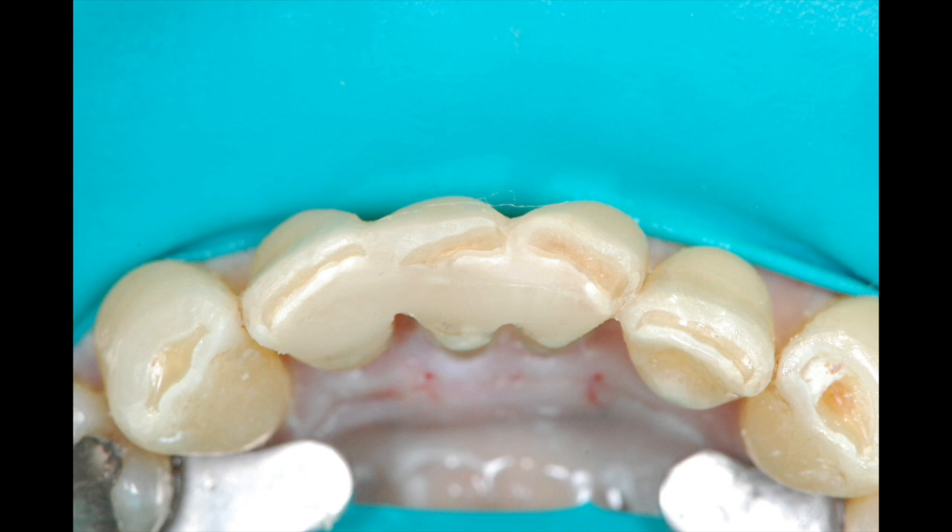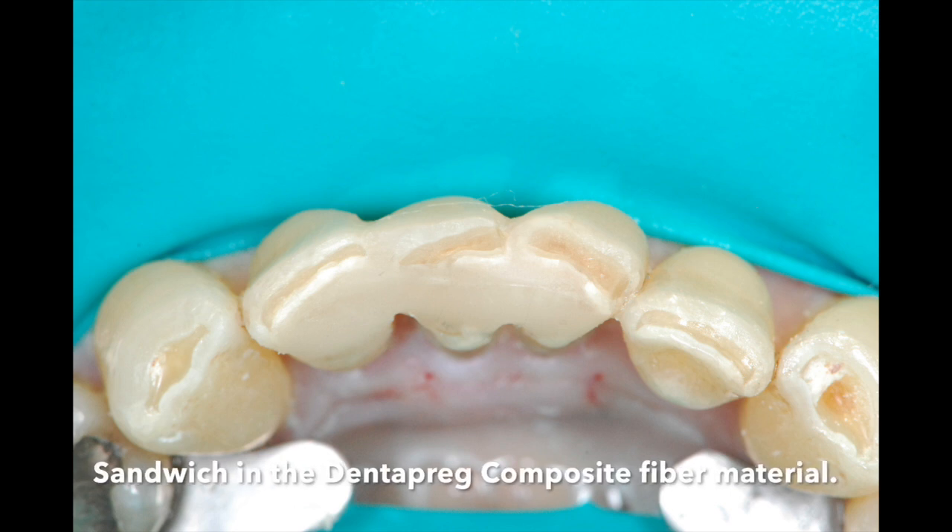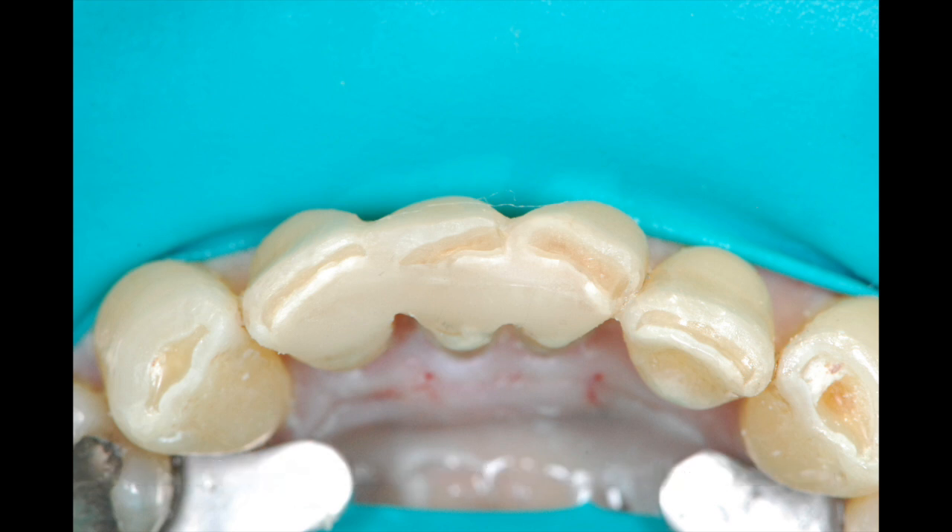A small amount of composite will be laid on the lingual. Then a piece of 2mm Dentipreg composite-reinforced fiber will be embedded into this material, and then a thin layer of composite on top in a sandwich technique.